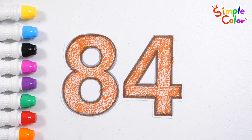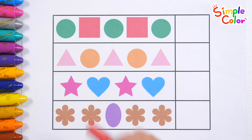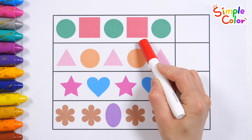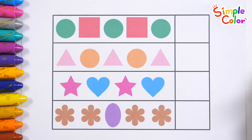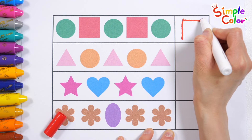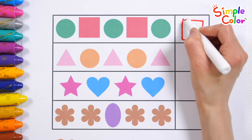Great job! Look at the picture pattern. Circle. Square. Circle. Square. Circle. What shape comes next? That's right! Let's color it!